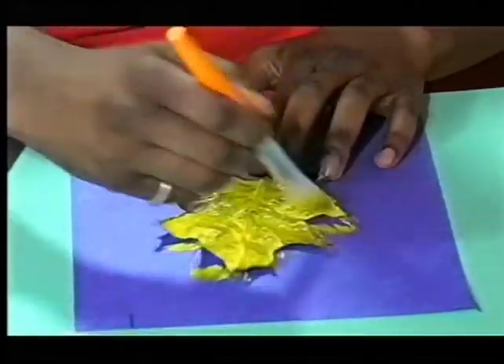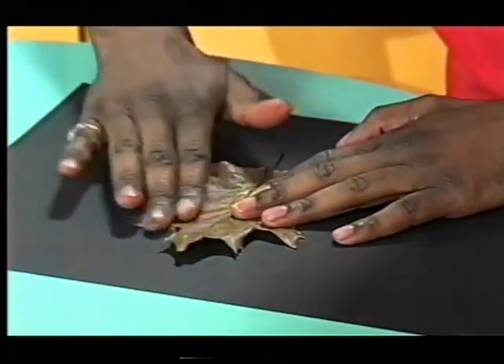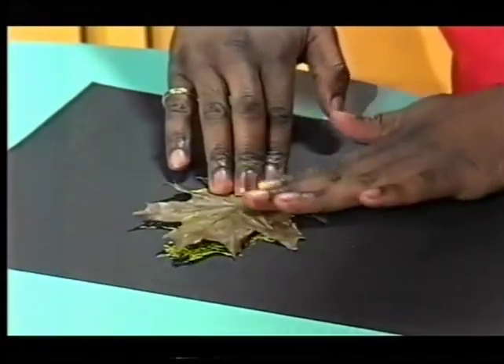Splodge the paint all around, like so. And then you turn the leaf over onto a clean piece of paper and rub it down. You want to rub it down very carefully. Make sure the leaf stays in the same place.